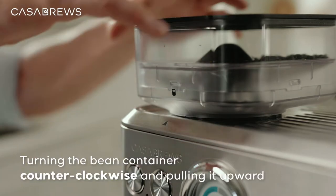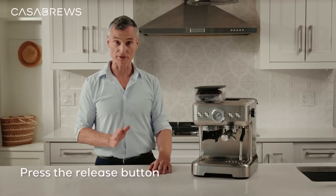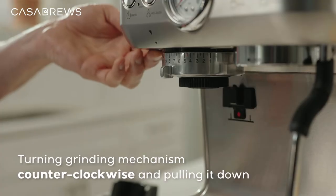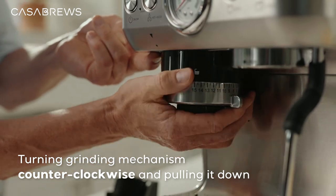Start by turning the bean container counterclockwise and pulling it upward, just like this. Then press the release button — this little red button right here — and keep turning the grinding mechanism counterclockwise to release it, and you should be able to remove it by pulling it down.